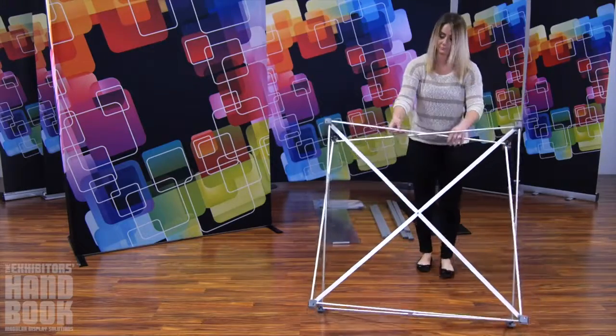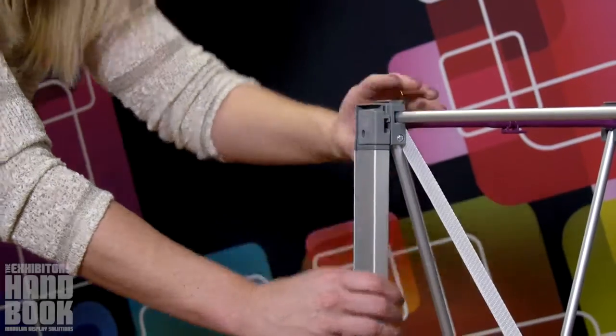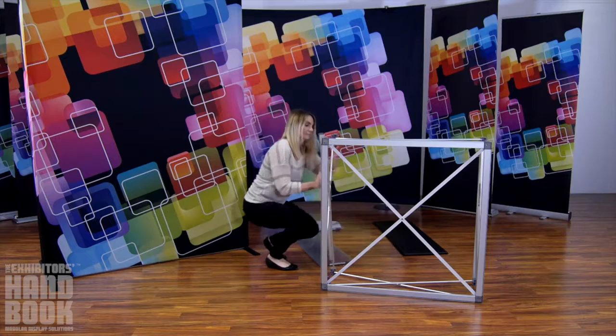Lift the frame and lock your channel bars into place, beginning with the left and right sides. Add channel bars to the back of the frame as well.